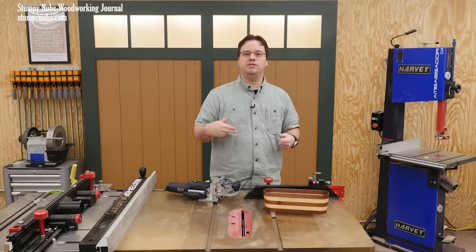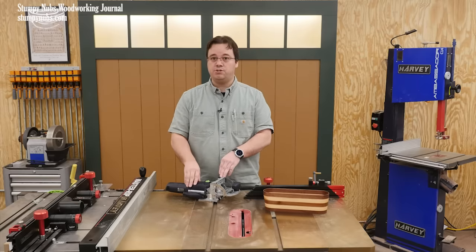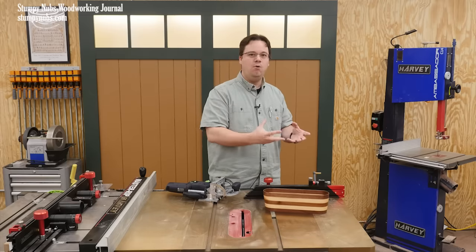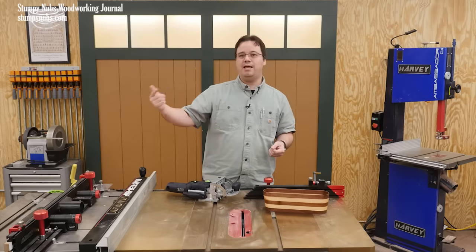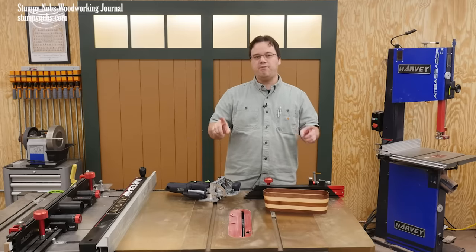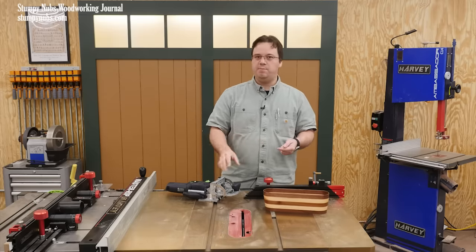I know that's little comfort to someone who simply can't afford to drop well over a thousand bucks on a handheld mortiser, but frankly I'd rather go through a period of high prices now with the promise of lower prices later instead of the tool not existing at all. That's my opinion on the price issue that seems to be dividing so many people over this tool.